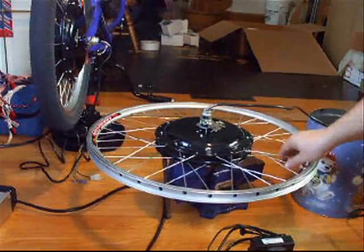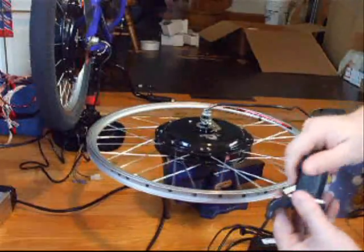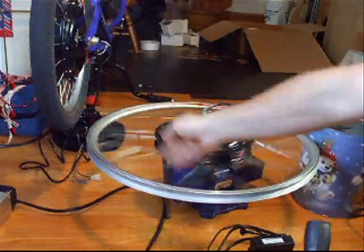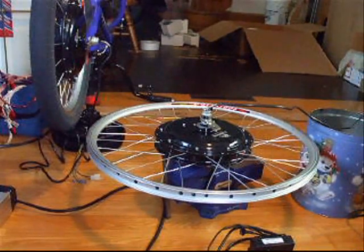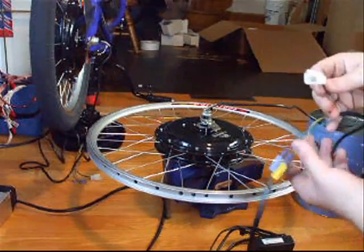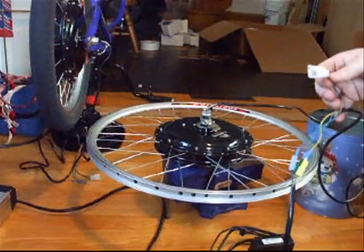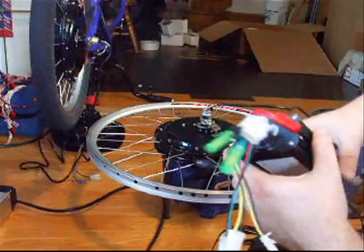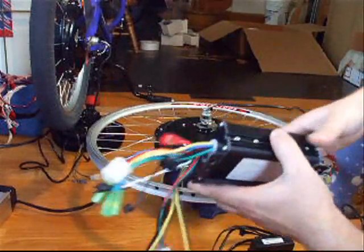And it doesn't matter if I spin it in either direction — the instant start refuses to kick in. Whereas the instant-start controller will work, as long as I use the halls and the phase wires on the stock controller. But it only works if I bump start the wheel. If anybody can tell me why that is, I would greatly appreciate it.